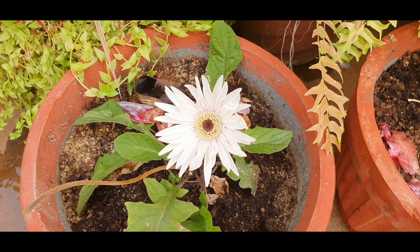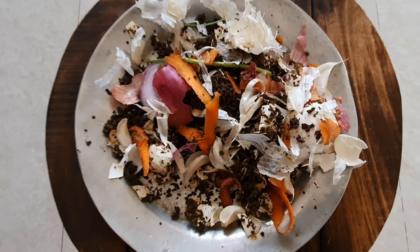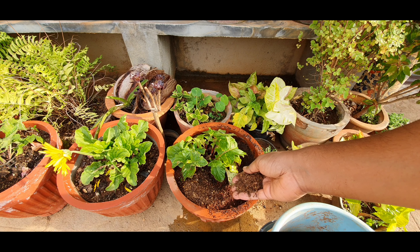Another tip to get more blooms is to fertilize this plant with good organic kitchen waste and compost thrice every month.